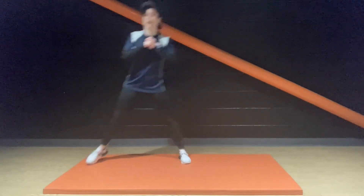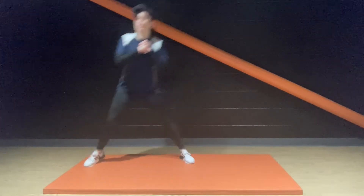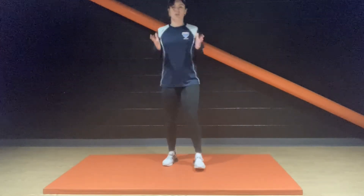Keep it going, people. Four rounds every exercise today. Two and one — nice stretch, that one.